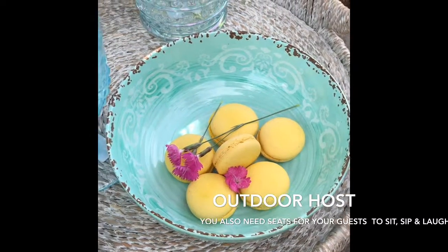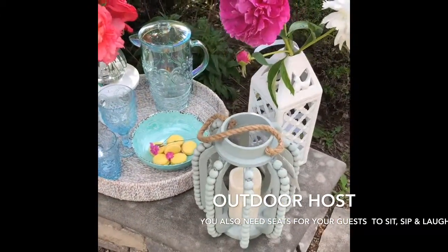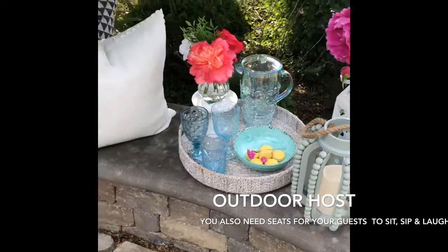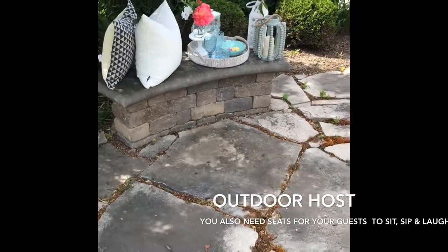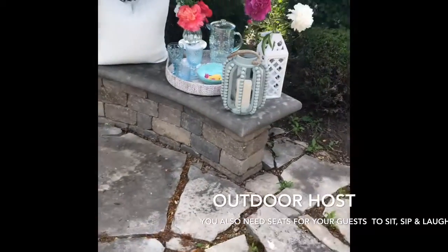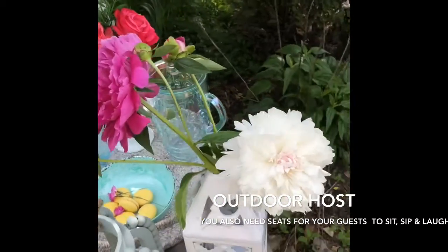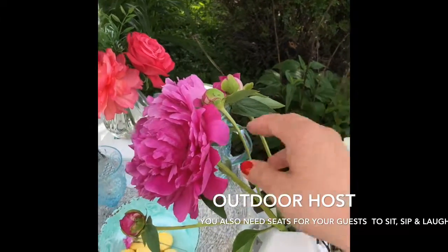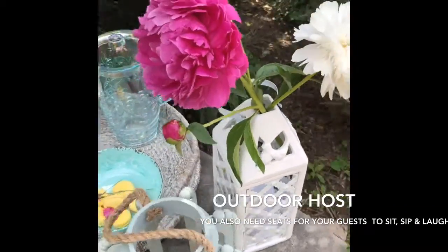Doesn't that look so appealing? What better way than having fun outside on this beautiful day rather than inviting your guests into your messy household? It took us less than two minutes to throw this together, and now your guests and you can all hang out on this cute little garden patio. You don't even have to entertain. These flowers I actually cut from a peony plant bush and stuck in the lantern — it was so simple.